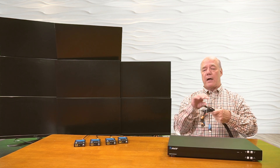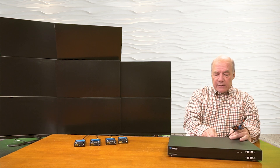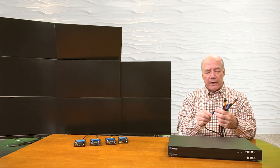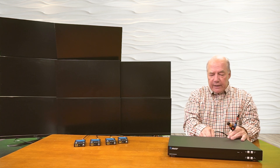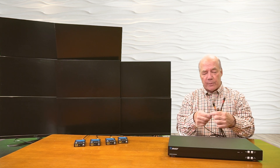I've already connected up eight high-speed HDMI cables to each of the media devices, and I'll plug these into input number one through eight. It's really important to use a high-quality cable, because you want to make sure that you get the best possible resolution on your output displays.